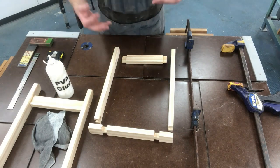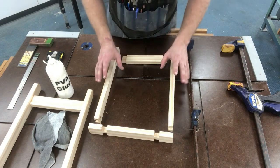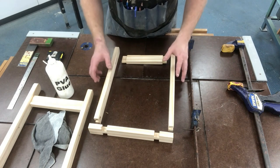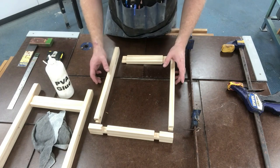A couple of items also — before you do start to glue, make sure you have enough time to do this in the lesson. Don't start gluing towards the back end of the lesson where you might have to rush and then do something incorrectly.